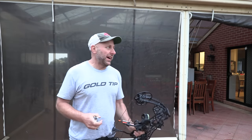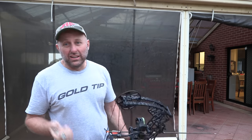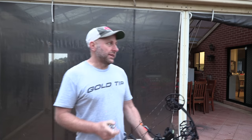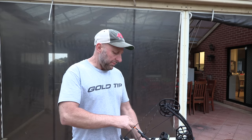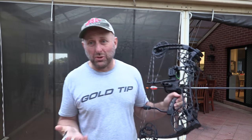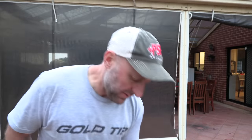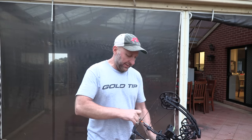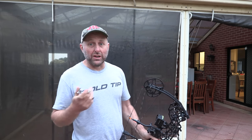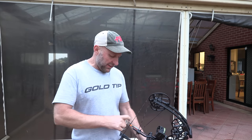Not very impressed with that. I feel like that string should be thicker and the center serving should be thicker. I don't know if it's that safe to shoot the way it is at the moment, so just bear that in mind. But I'm liking the way the bow shoots and getting comfortable with the grip. The grip is definitely different to other compound bows — normally I feel pressure up here in my hand, but I'm feeling more pressure down here, which is not ideal, but it seems to be shooting alright.